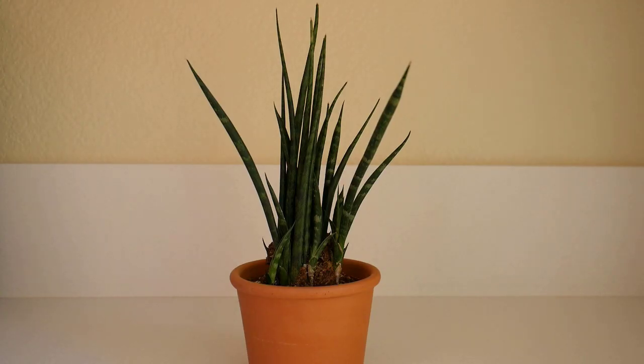The next one is Sansevieria mikado fernwood. I really like this one because it reminds me almost of grasses — when it grows into a big clump it's just beautiful. It stays fairly vertical. I've seen a mature one about two feet tall, and I believe they max out indoors at about three feet. I love the form and the color on this one.